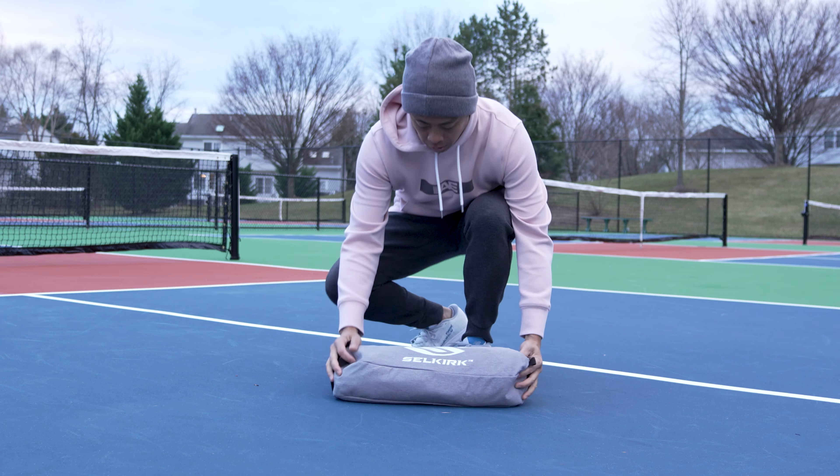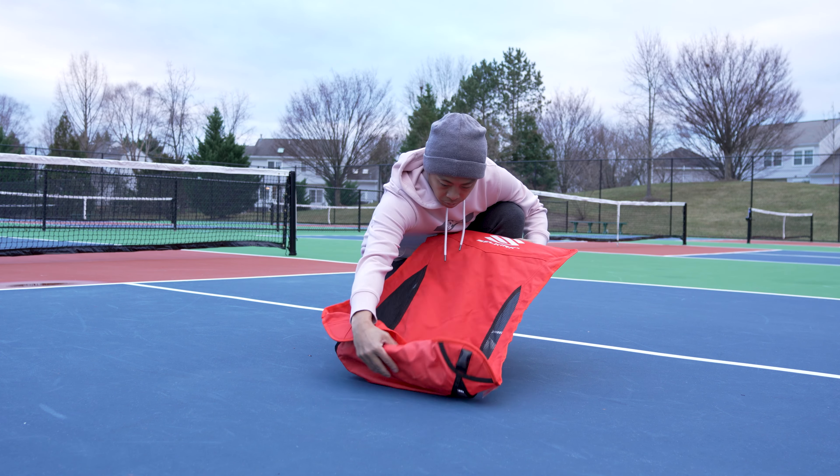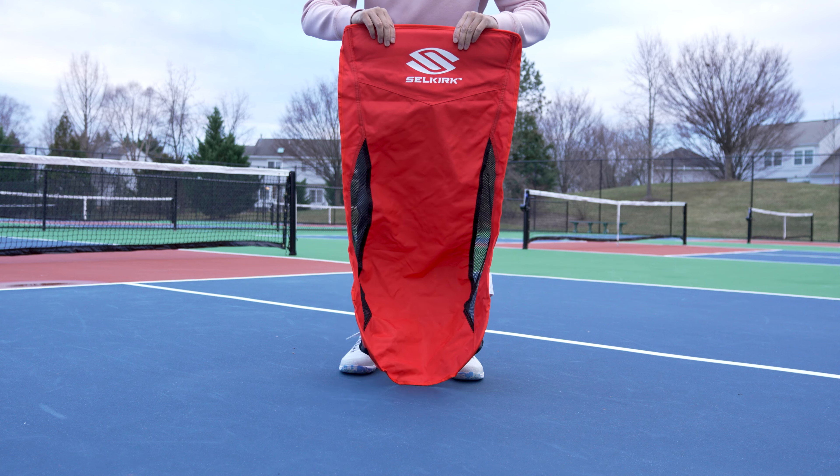First thing we are going to do is unzip the bag and remove the contents. Inside you will find two pieces: a lightweight but durable fabric piece and the frame of the chair itself.